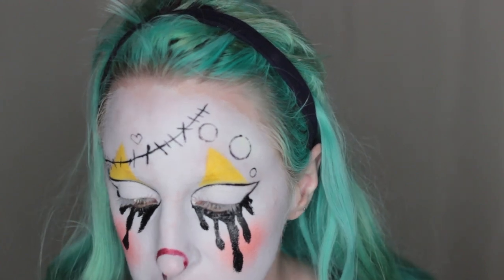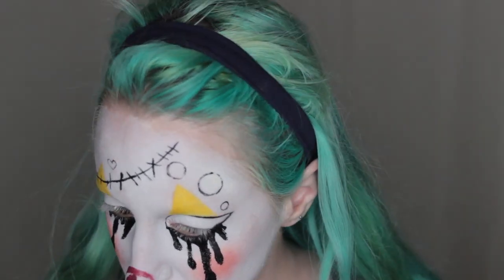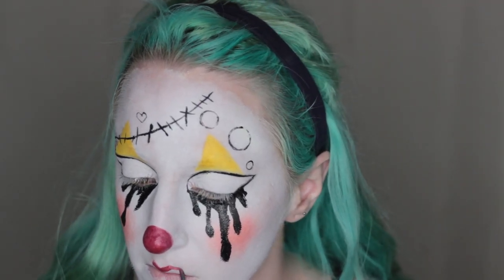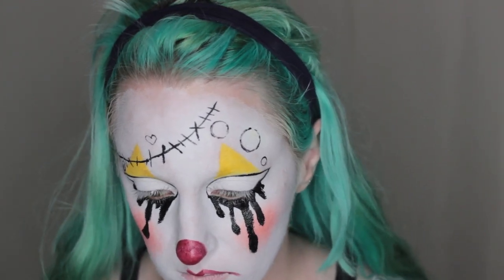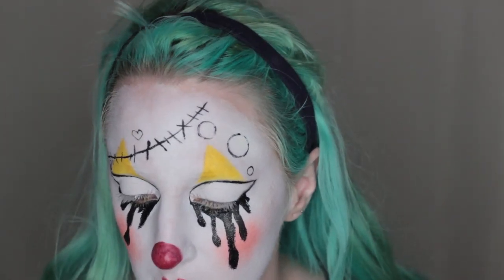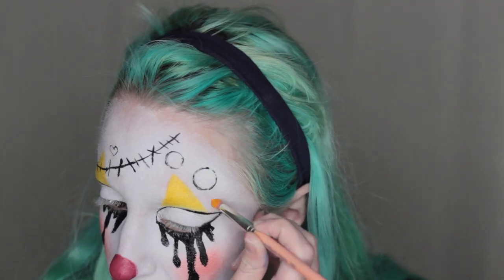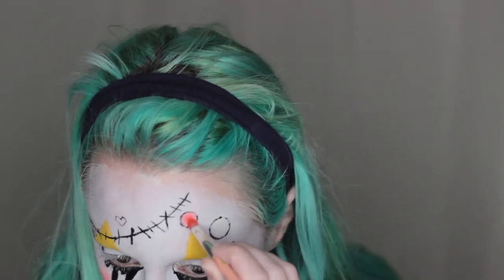For my nose, I'm using a lipstick to draw a circle around the tip of my nose, then sealing it with eyeshadow. Using the same lipstick color, I'm drawing my lips pointier and bringing the edges downwards to make a frowny face. With shades again from the Ultimate Brights palette, I'm coloring the buttons in.